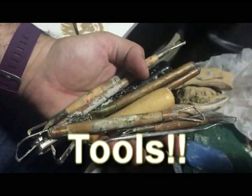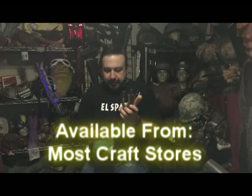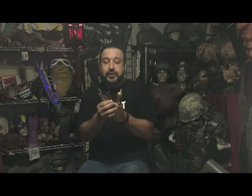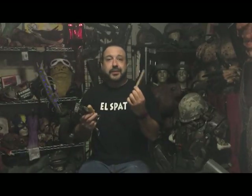The next thing you're going to need: sculpting tools. You can go out and buy all these super expensive and really nice sculpting tools. They're great, they're fantastic — each one has its own unique job. I find that 99% of the time there's maybe two or three of these that I use for everything, and everything else I use a popsicle stick.